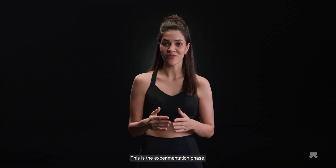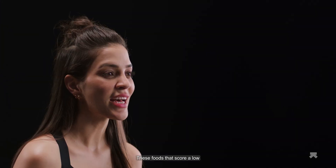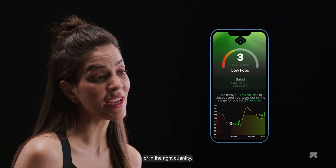This is the experimentation phase. The goal is to improve your score with the insights you've received from the observation phase. Foods that score low aren't always necessarily bad — they were probably just not consumed at the right time or in the right quantity.